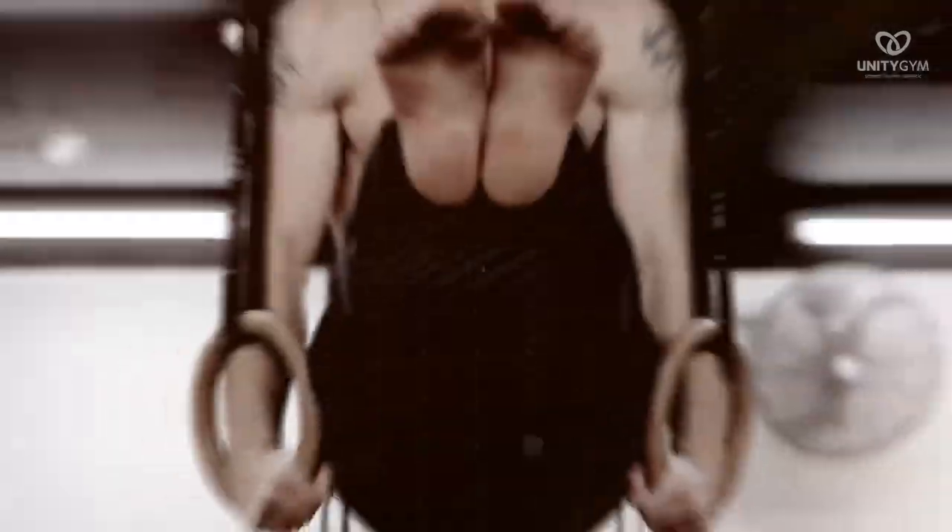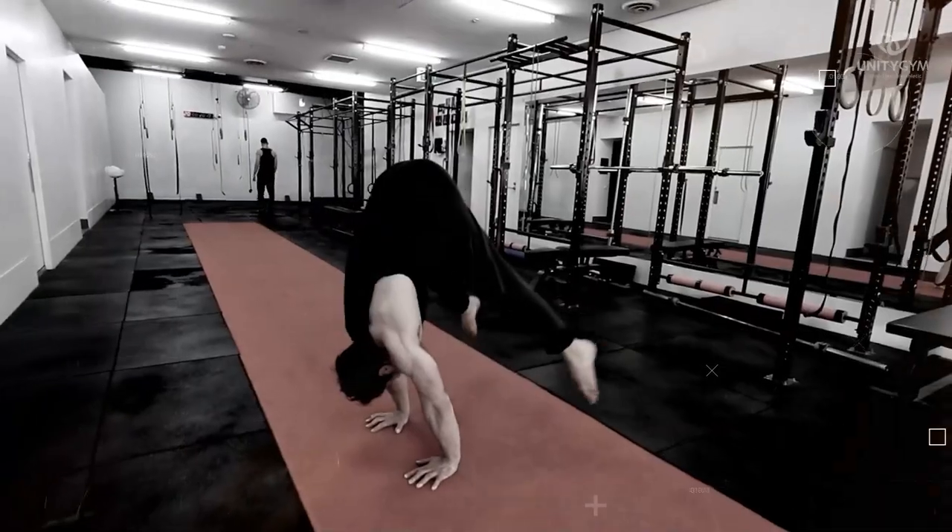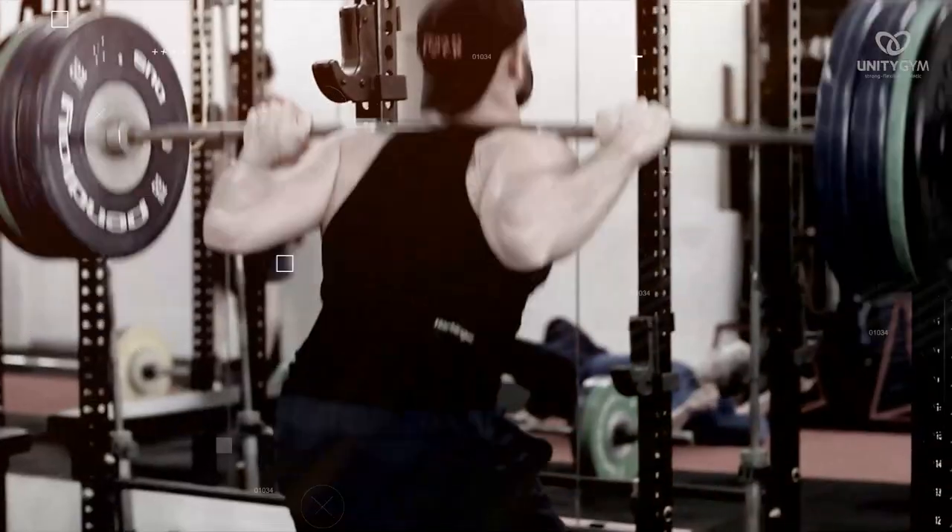If you want to improve your squat, the high bar barbell box squat is a great place to start. In this video we're going to teach you exactly how to do it correctly so that you can get a deeper squat, get stronger, and get over those aches and pains. We are the fitness app that teaches people how to move instead of just exercise, because we believe that health is about performance and not just body image.